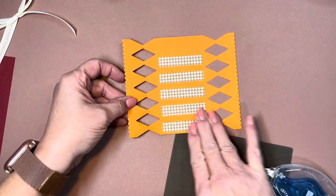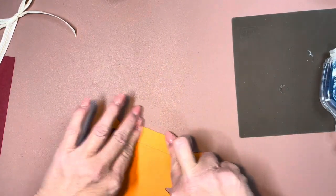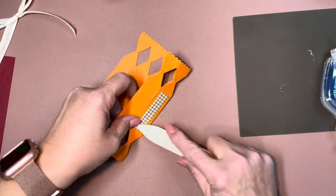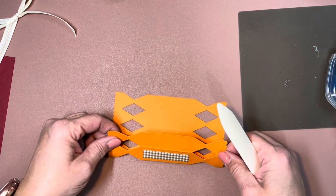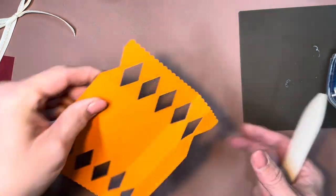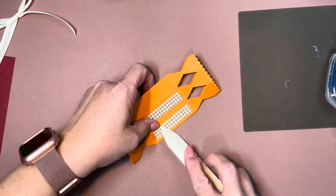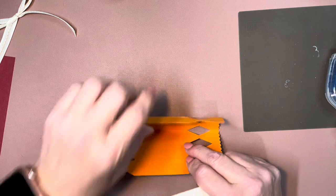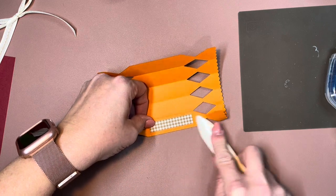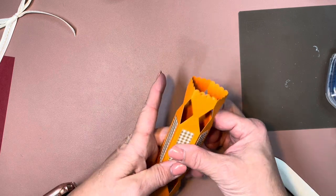That's what we have so far, stuck down really nicely. I'm going to grab my bone folder and start folding and burnishing on each of the center score lines. I don't worry about the outside ones — they've pretty much come together on their own, though you could fold and burnish them if you wanted to. The reason we didn't do the last panel is because that one overlaps — that's how it goes together.